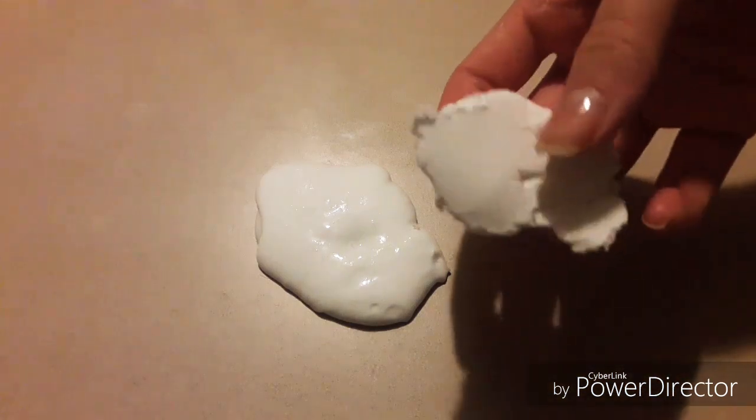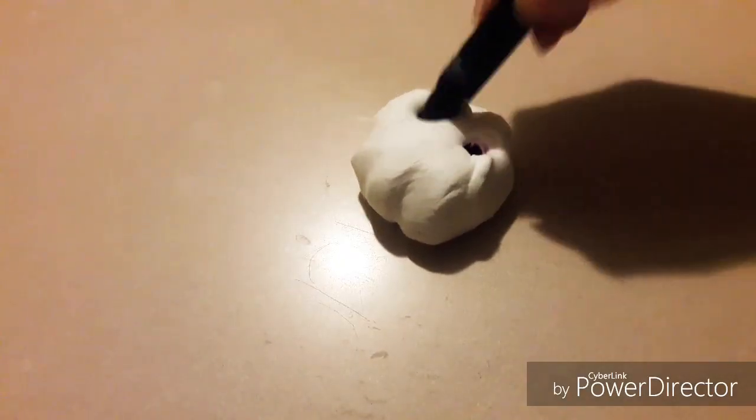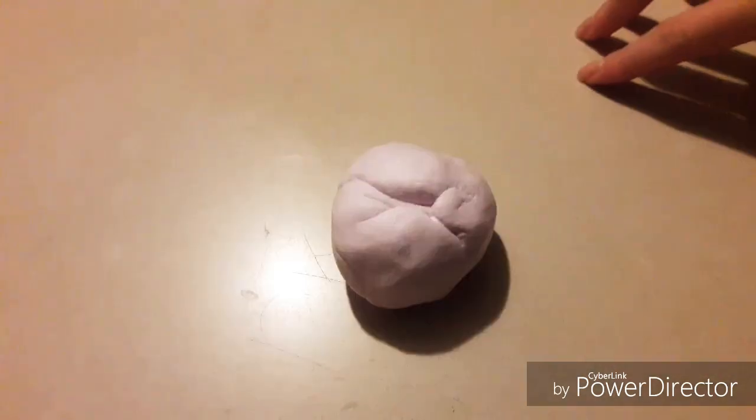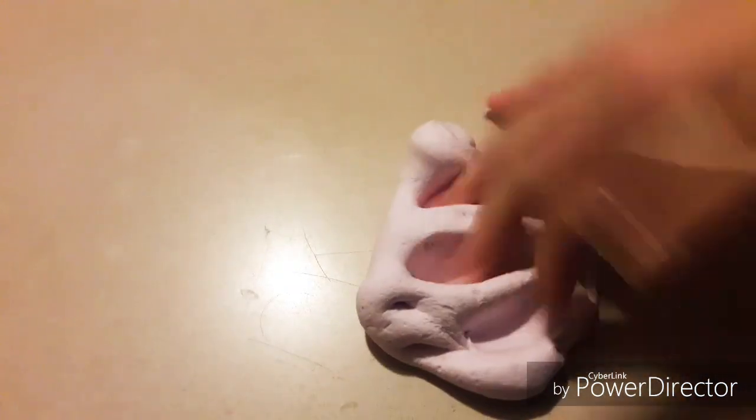So now I'm going to add in clay so it turns into butter slime. And I'm going to mix it. And now I'm going to color the slime with a purple marker and mix it together. So here's the finished product. It's very fluffy and soft and I love it.